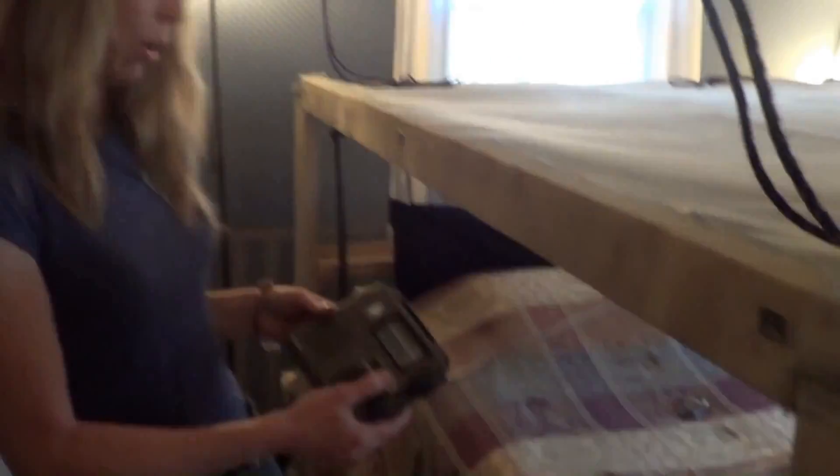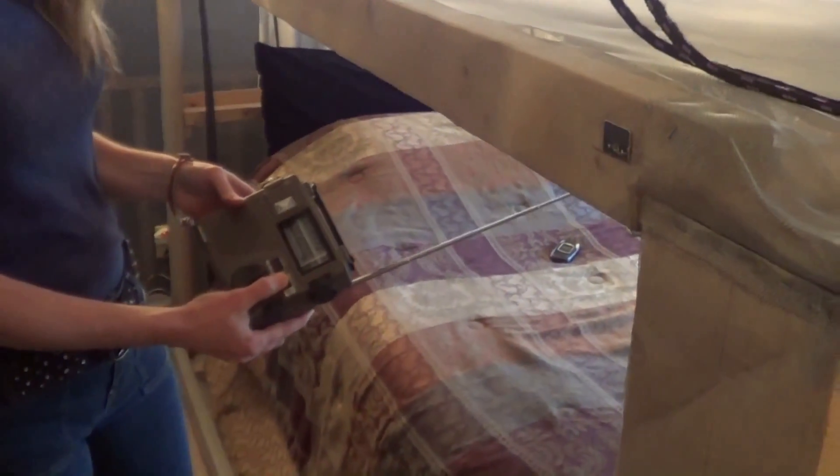We're going to show you how the Faraday cage blocks out radio waves and we're going to start with this radio, so I'll just turn it on.